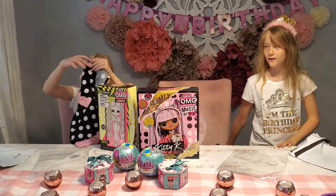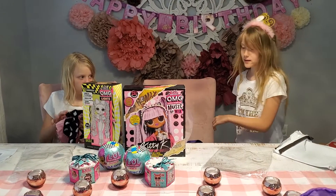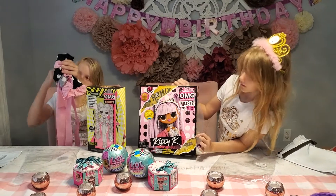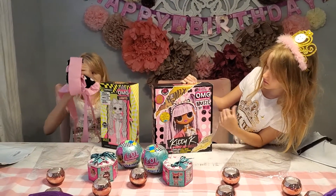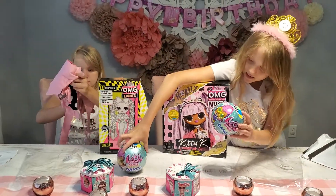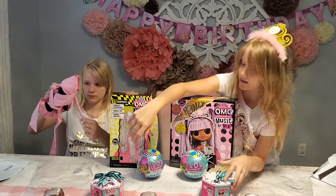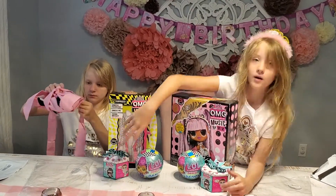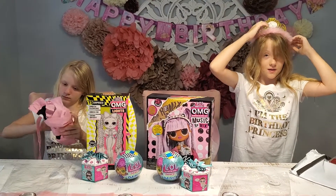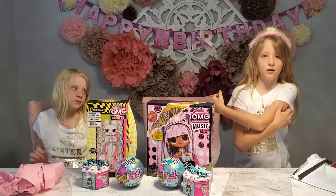Later we're having dinner with family that's coming over. We're opening an OMG Doll Music Remix, OMG Lights, two Dance Dance Dance LOLs, and then these party Present Surprise ones. Please subscribe to our channel, turn on notifications, and give us a big thumbs up. See you next in one of our videos.